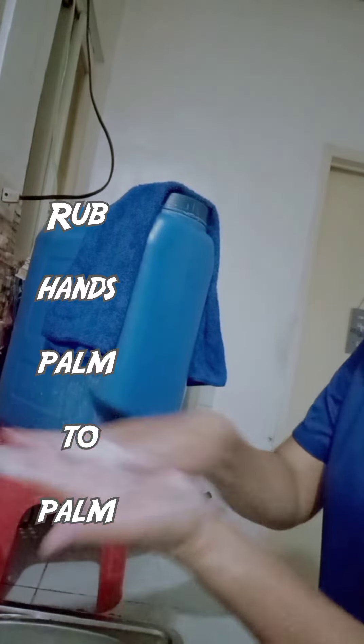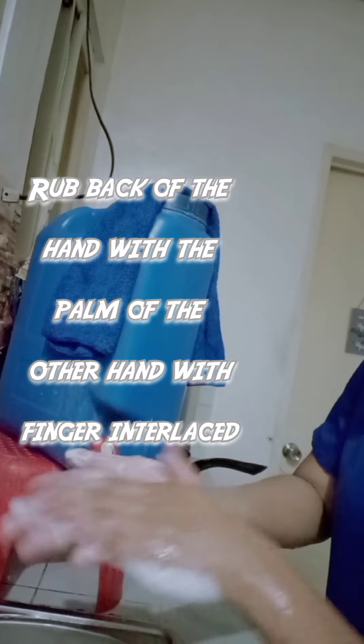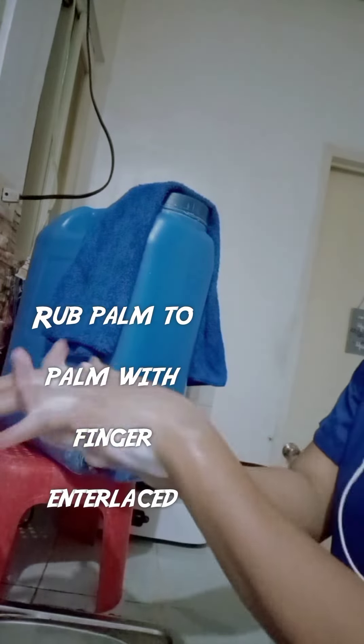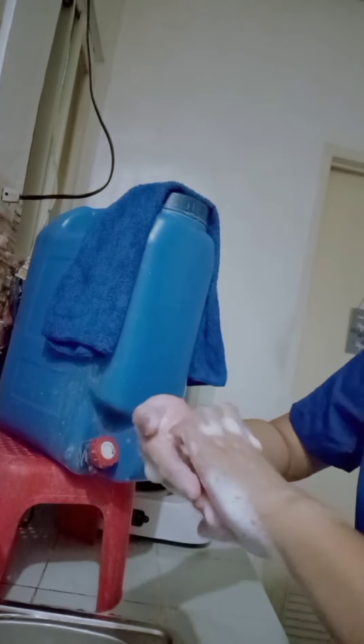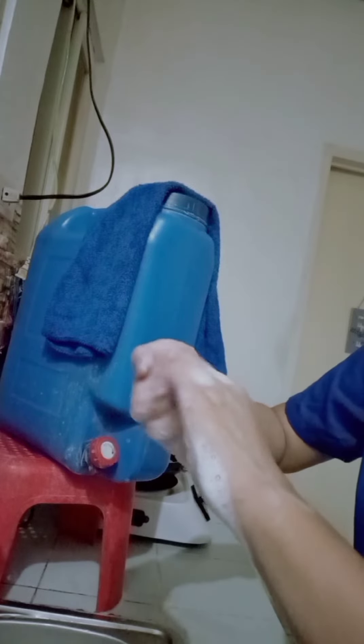Rub hands palm to palm. Rub back of each hand with the palm of the other hand with fingers interlaced. Rub palm to palm with fingers interlaced.